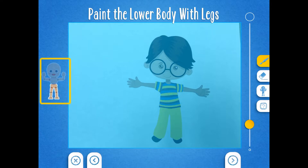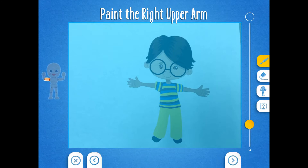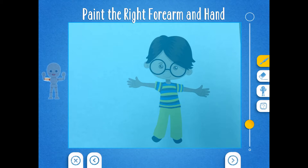Now paint the lower body with legs, just like the flashing mannequin tells us. Then click the right arrow. Now you're going to paint the right upper arm — do you see what's flashing on the mannequin? Paint that part of your arm, then click the right arrow. Paint the right forearm and hand. Do you see the part that's flashing on the mannequin? Paint that part of your puppet, then click the right arrow.